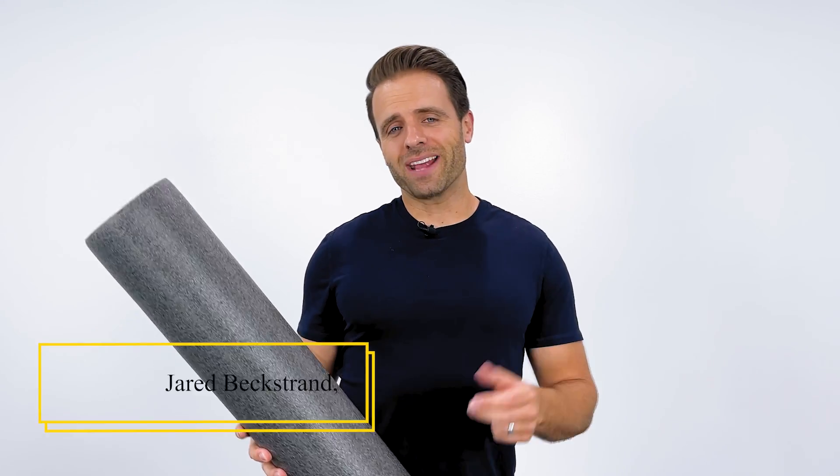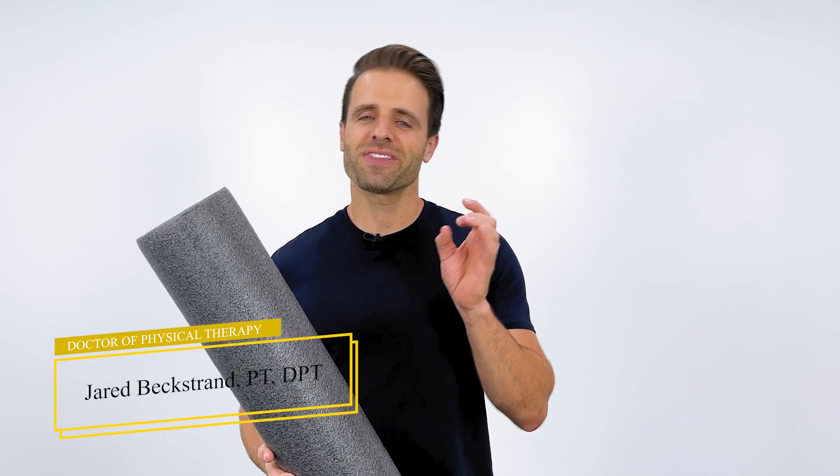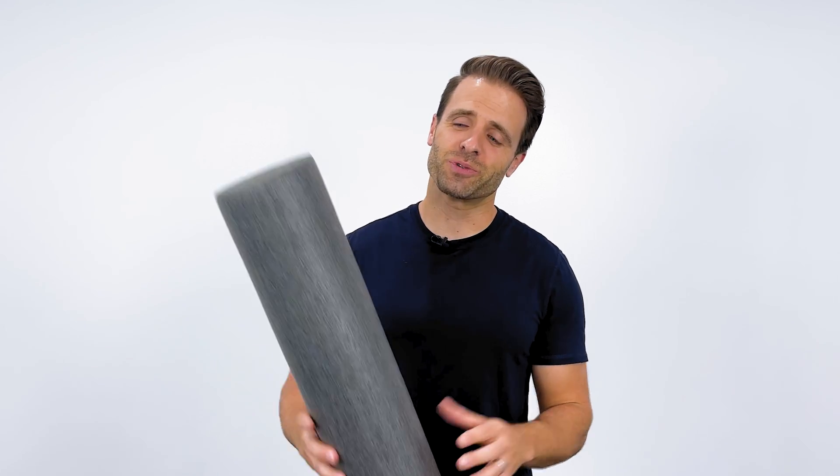Straighten up your back, alleviate your aches and pains, and yes, even improve your posture in just six minutes with this super effective exercise routine that you can do on a foam roller. Now,